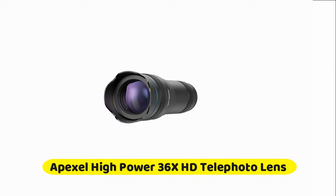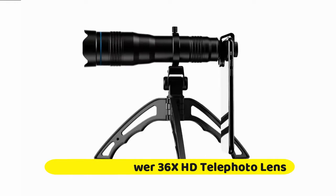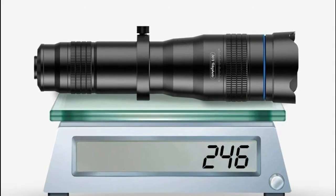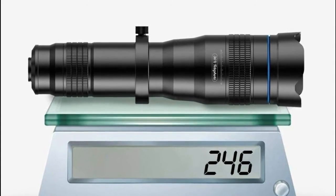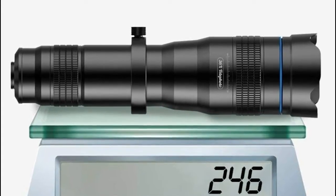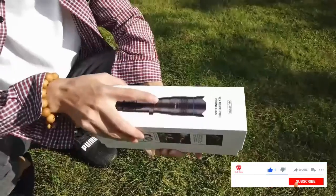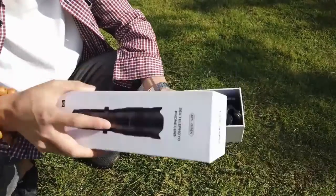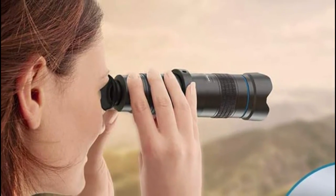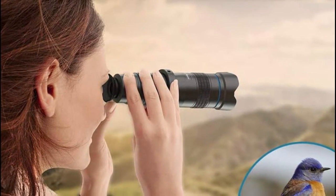Number two is the Apexel High Power 36x HD Telephoto Lens. This is the latest version of fixed lens, adjustable for the objective. You can easily adjust the focus by rotating the focus ring to bring long-distance scenes into clear images without any dark areas. It can also work as a monocular telescope. The 36x telephoto lens brings subjects around 8,000 meters away closer, letting your phone produce close-ups and long-range shots without compromising image quality.